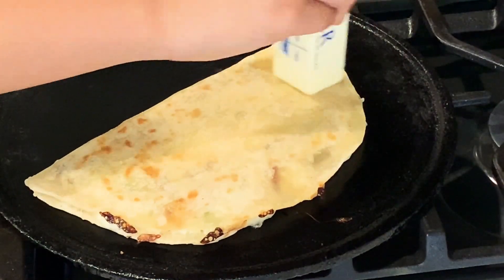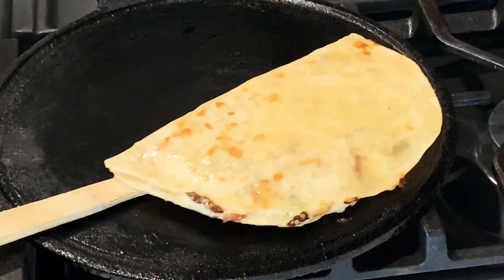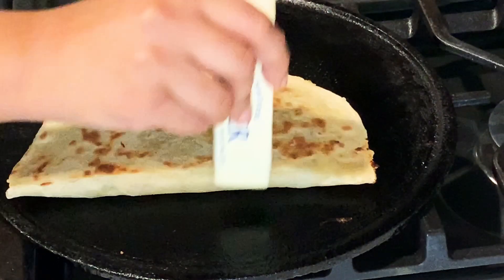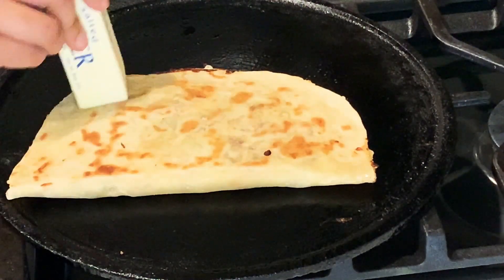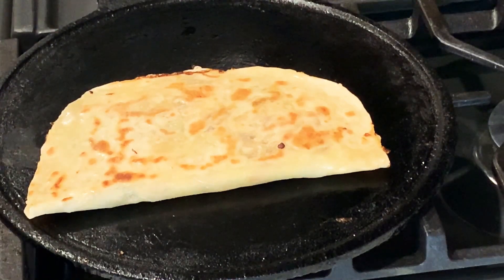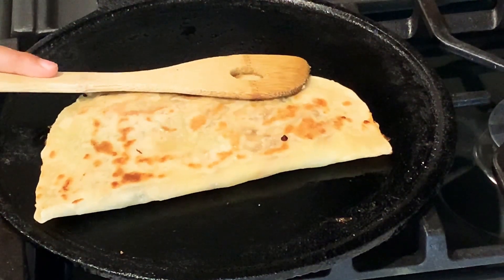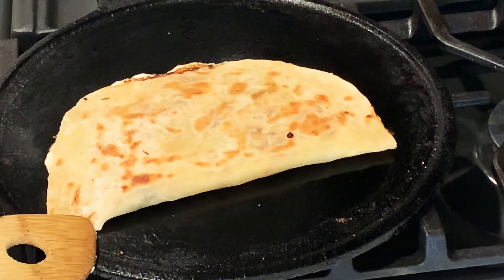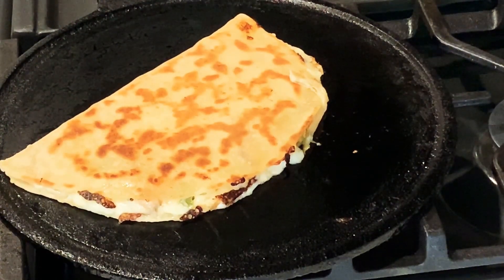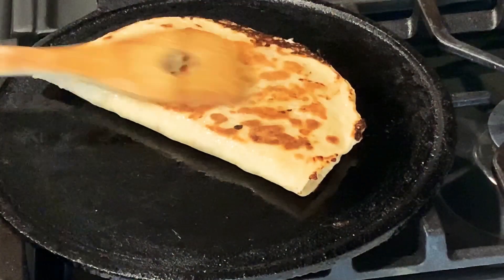So now we're going to cook it. Alright, so it's done — it's a golden brown color on both sides. So let's check it out.